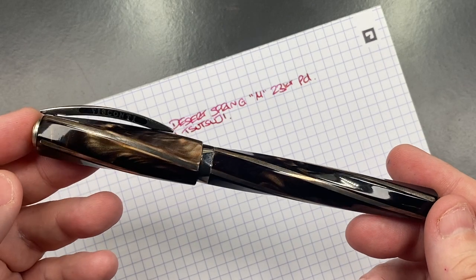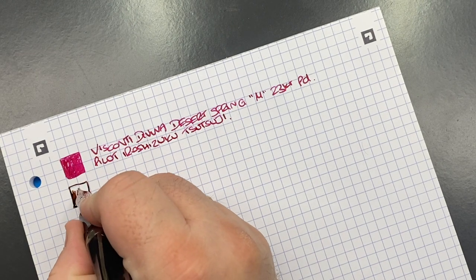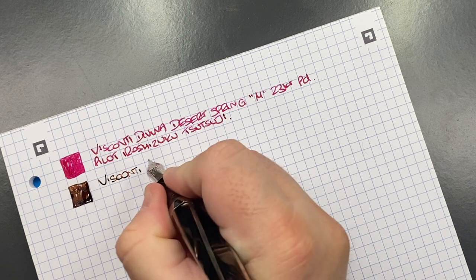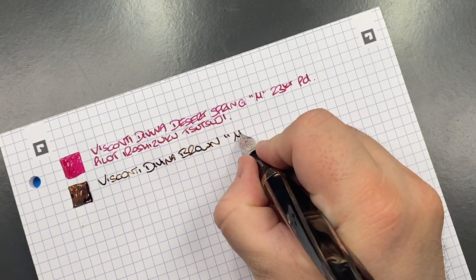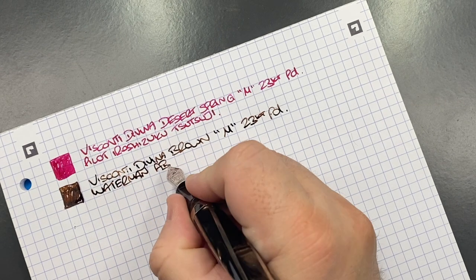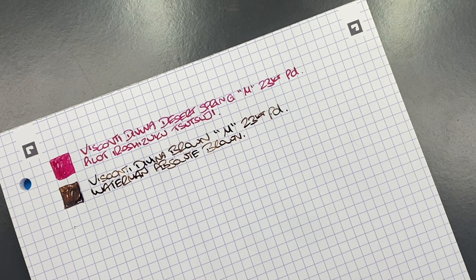Next, the Visconti Divina Oversized in Brown — medium 23-carat palladium nib. This is actually a really nice color that matches the pen very well. The ink is Waterman Absolute Brown, which was previously called Havana Brown after the cigars, but Waterman rebranded their ink colors.